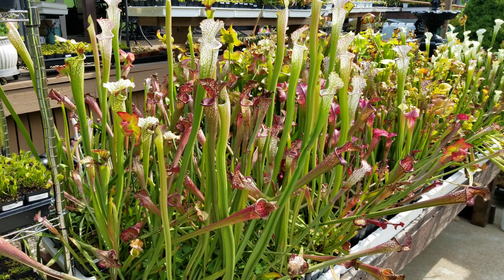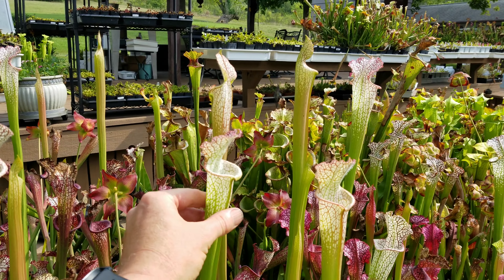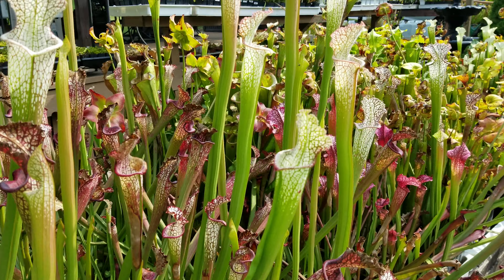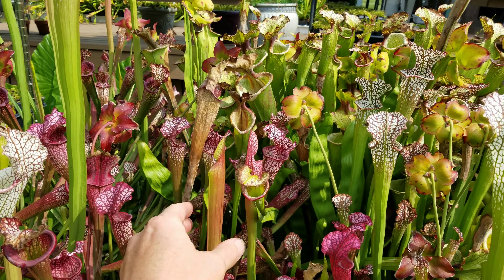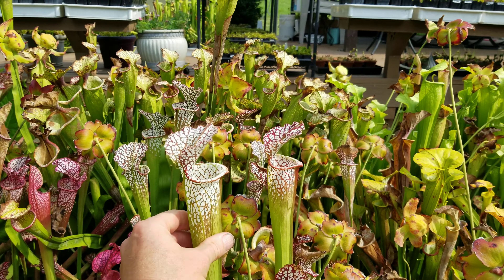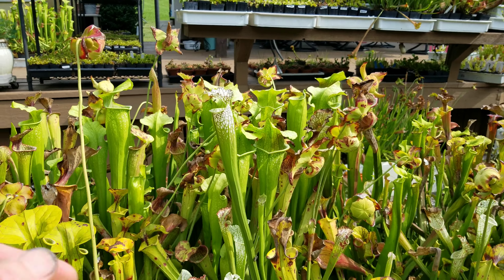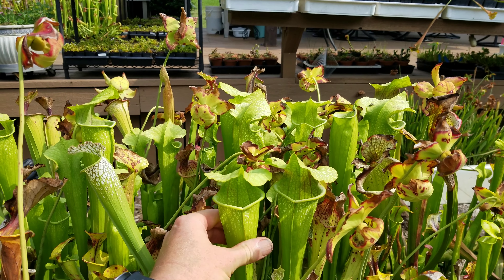These are Sarracenia Leucophila AJ01 putting up some of their fall pitchers. Nice and tall. Beautiful color on these when they get a little aged — you can see from the spring pitchers here with a nice red lip on them. Next to it is Dana's Delight. I love this one. Still sending up some fall pitchers, but it did a lot of them about a month ago and started putting up some nice ones. Some sort of seed-grown Leucophila I did about 10 years ago. Leo Wilkerson's behind it.